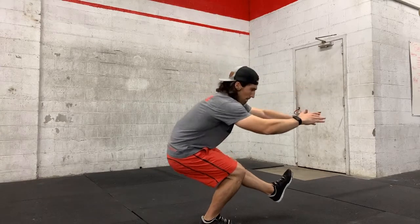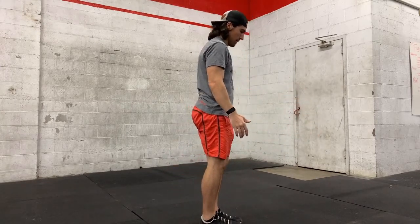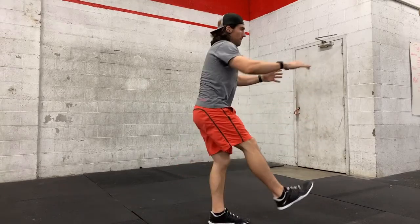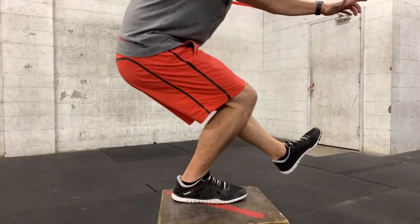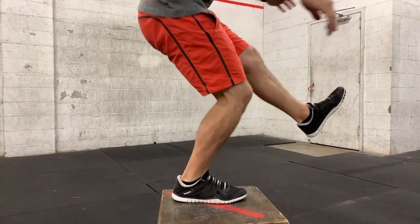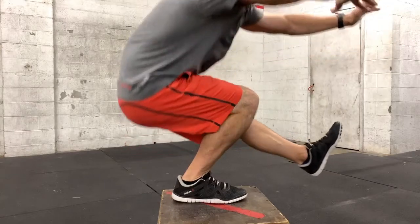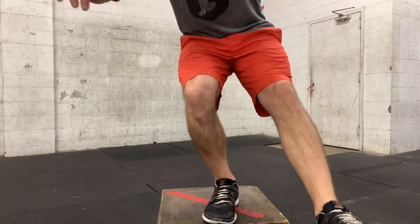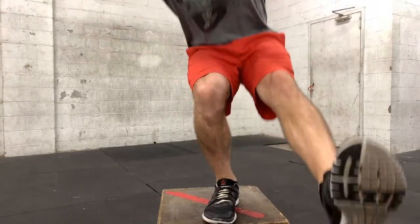To start the pistol we're going to typically extend one leg out front. Our down leg will stay flat on the ground with the foot. We will start by sending the hips back and down. It's going to be important that we keep the whole foot on the ground throughout the entirety of the movement. As we descend, we want to try and keep our chest high. We want to help our knee track out over the foot, just like our two legged squat. It's really easy to let the knee cave in on the pistol, so you'll have to focus to make sure it stays out over the foot.